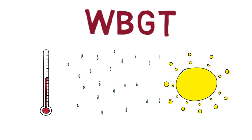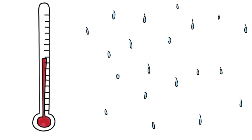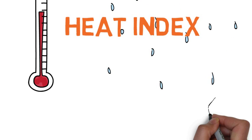Because it takes into account varying environmental factors, WBGT is a more preferred measure than only using the air temperature, or using the heat index, which is derived from the air temperature and humidity.